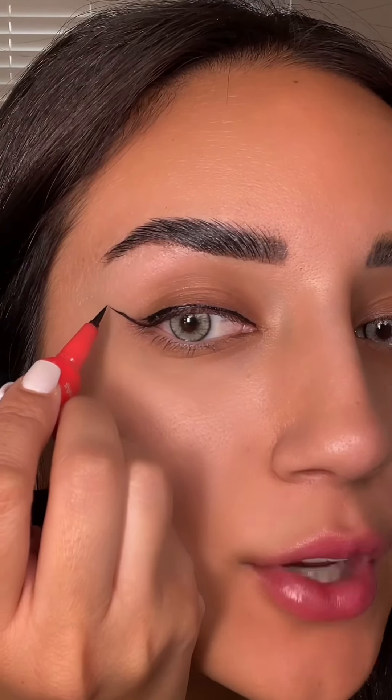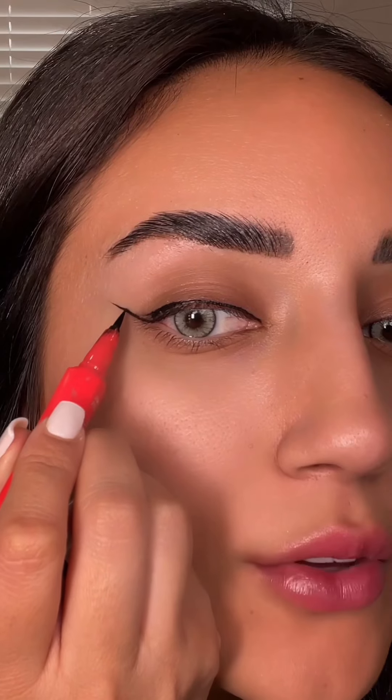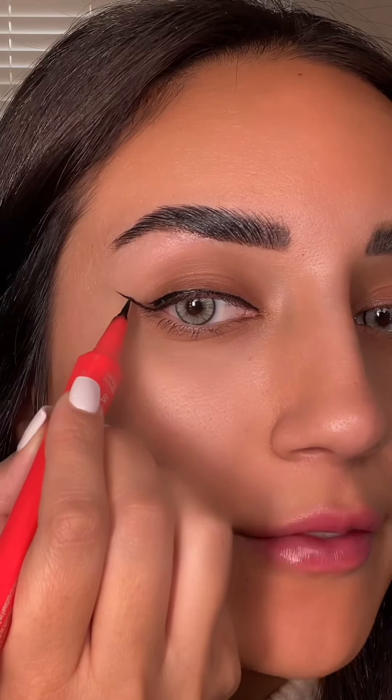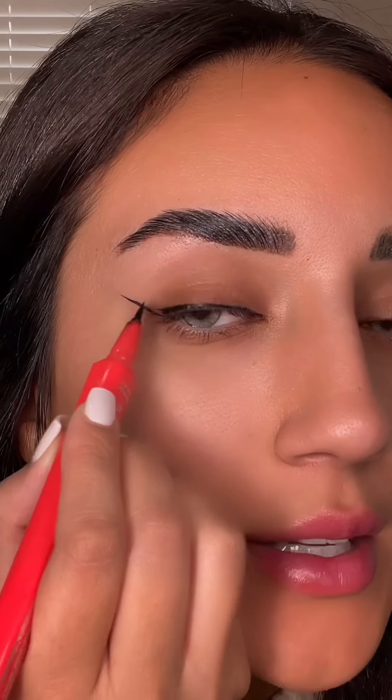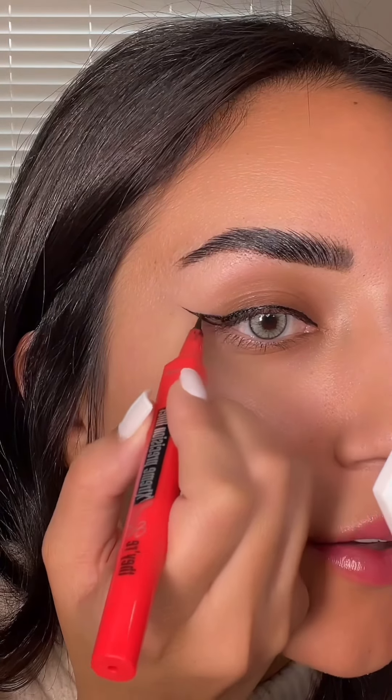You're going to take your eyeliner — you're not going to go from the top and go down because that's going to look really, really ugly. You're going to take your eyeliner and go from the middle point, which is right around here, and basically just draw a line from the middle point going all the way down. I'm going to go from the halfway mark right here and just connect the two down.